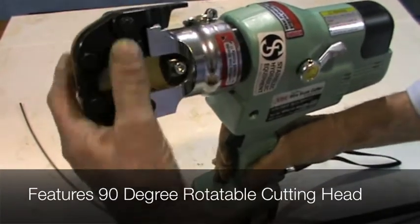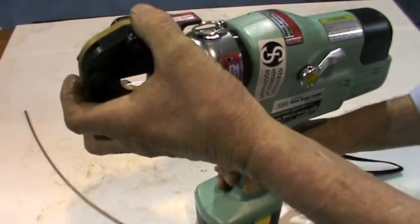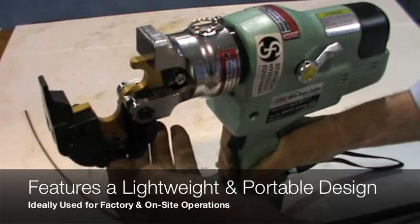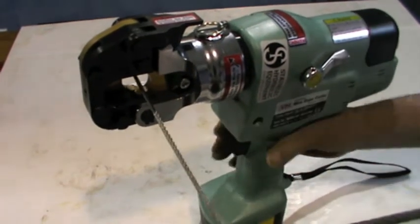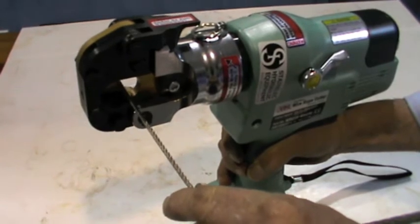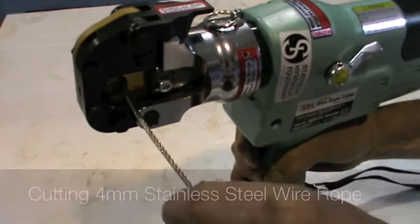The WRC20MH230 Cordless Hydraulic Cable Cutter is designed to cut through 20mm diameter cable with ease. This unit features a compact and portable design that delivers a cutting force of 10 tons. The WRC20MH230 is designed and precision manufactured in Japan by Arm.